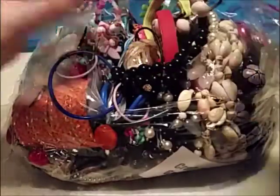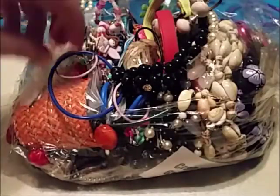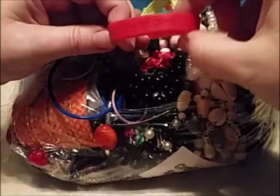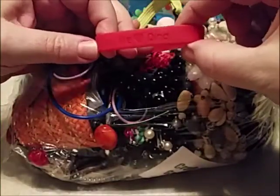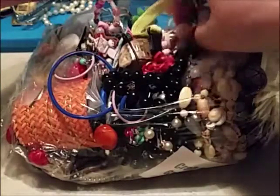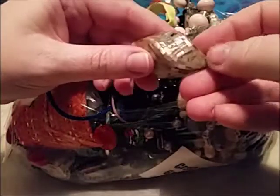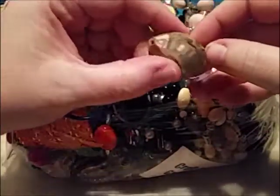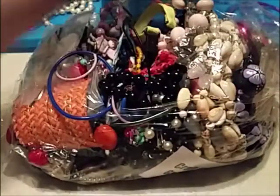Those are Livestrong bracelets — if that was Lance Armstrong, he kind of did some bad things, didn't he. This one says 'We Love Dina' — I don't know who that is. And what is this — some kind of bead that somebody made. Let's hope it doesn't go in craft.